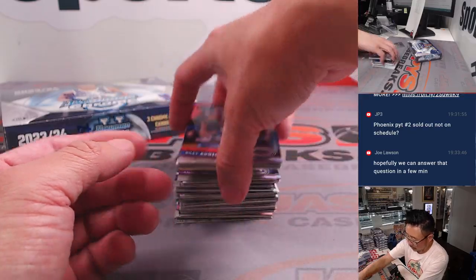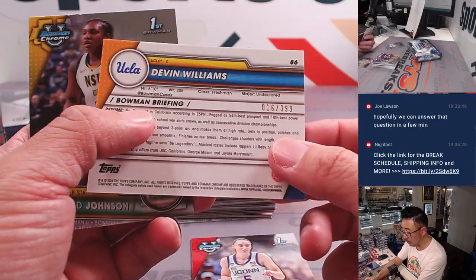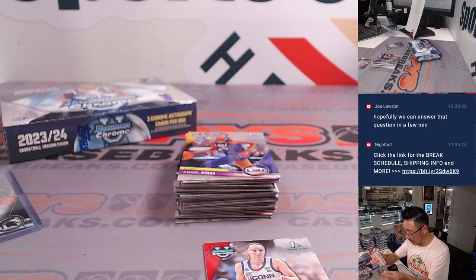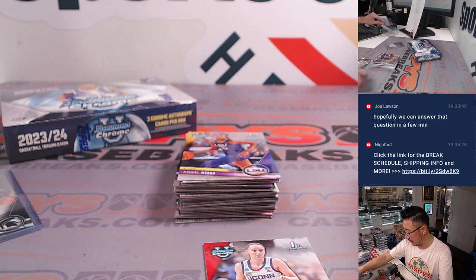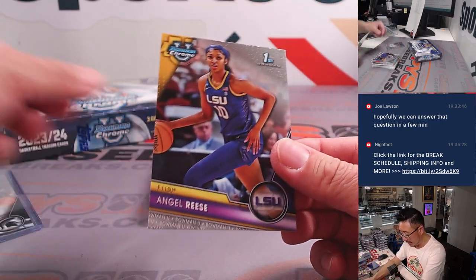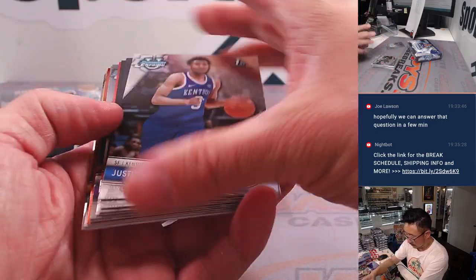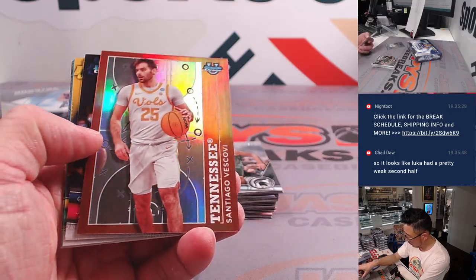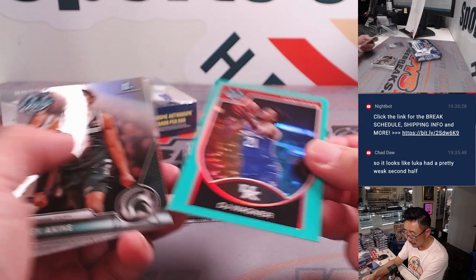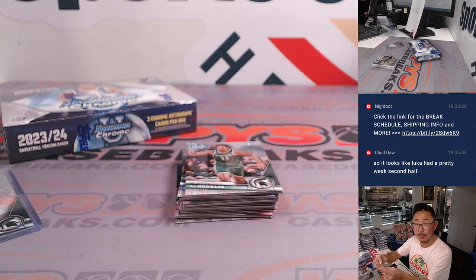Purple Shimmer, not numbered. Paige Becker is a Bowman first. Devin Williams — purple mini-dime at $3.99. Devin goes to Matt, letter D. Paige goes to Joe, letter P. And there's Angel Reese for Joe, letter A. There's DJ Wagner at $150 — he's on the box, supposed to be pretty good. That goes to Matt, letter D.